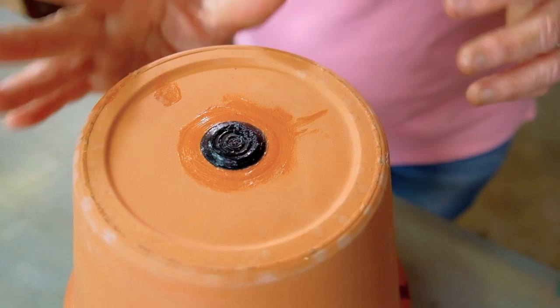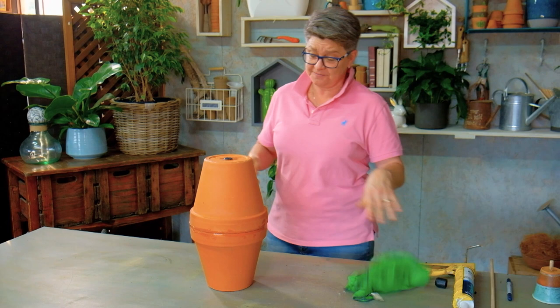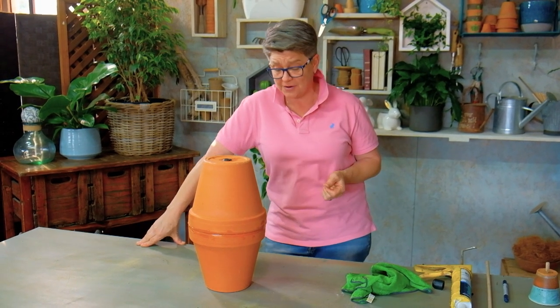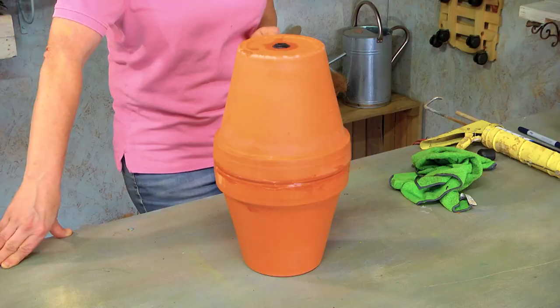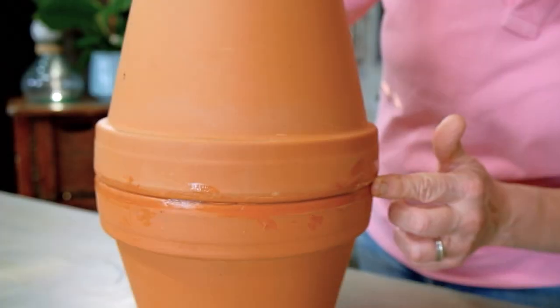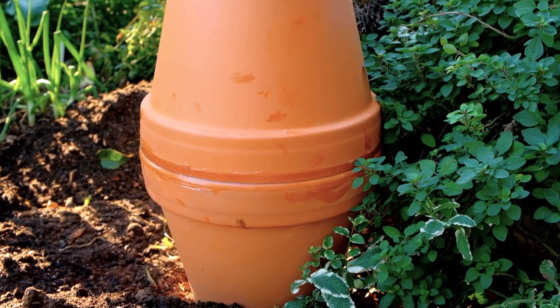Putting the last bit to good use up there. Clean off the hands, and folks, that's the most difficult part. You leave it to dry for 24 hours and then we're ready to put this baby into the garden. With the silicone left to cure for 24 hours, it's time to install it into the veggie garden.